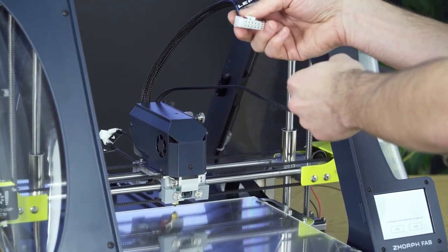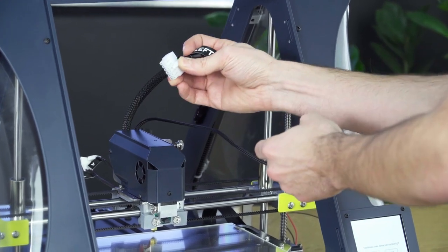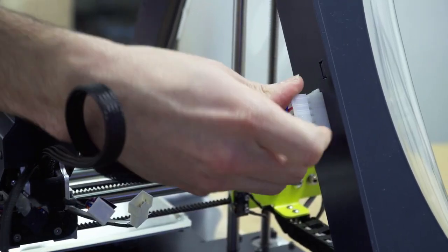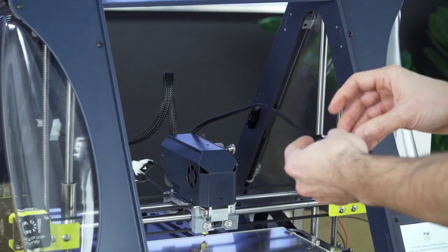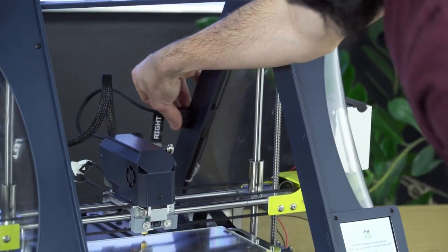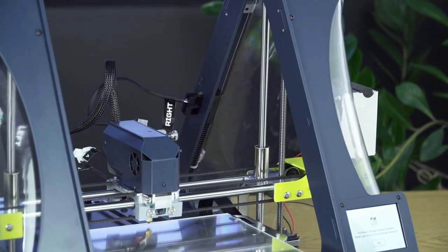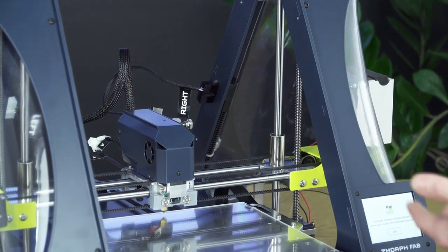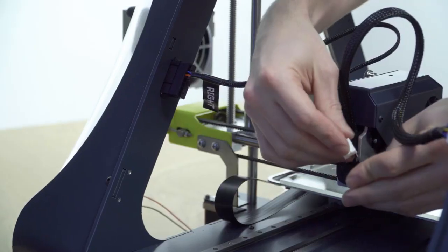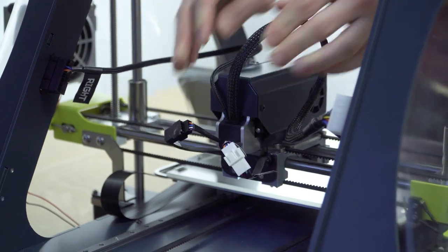Now for the cables. At the beginning you plug the white plug into the frame of the printer. Then you connect the plug to the right side of the frame of the printer. Now you can connect the small plugs — they are between the X carriage and the tool head. There's a white left side called A and A, and a black right side called B and B.